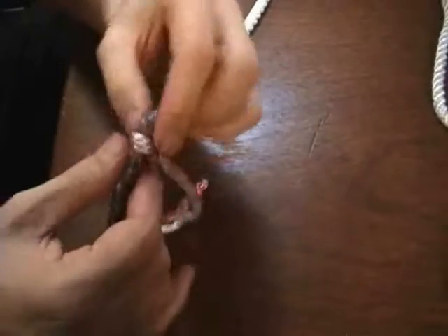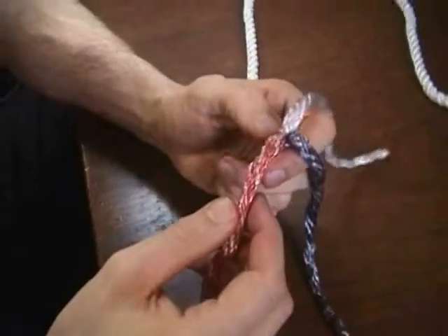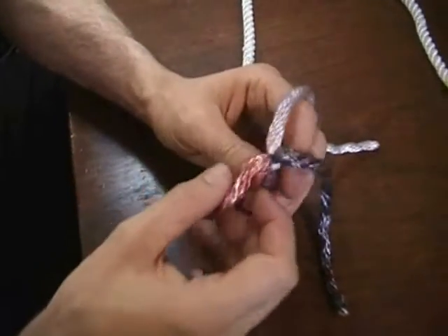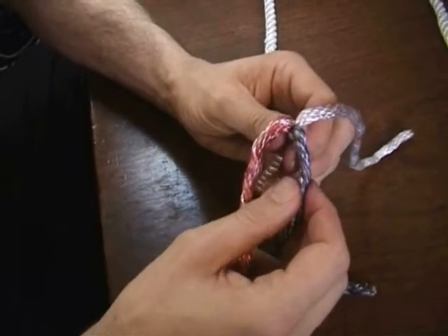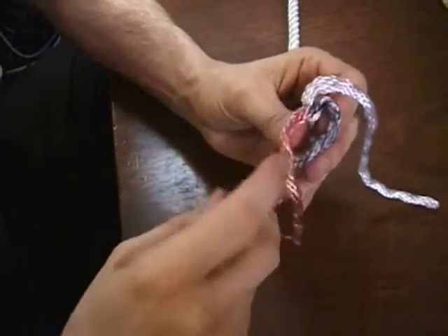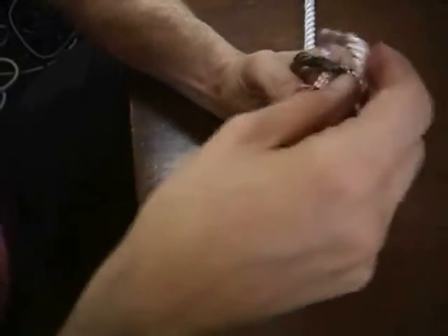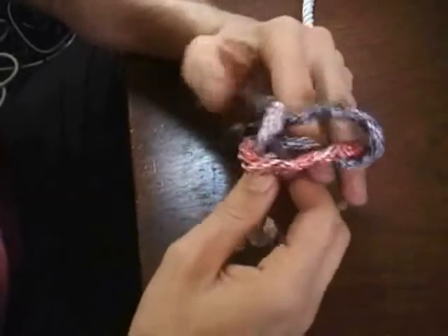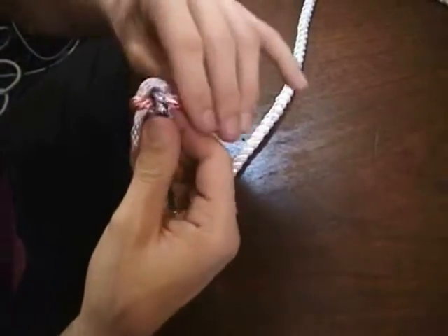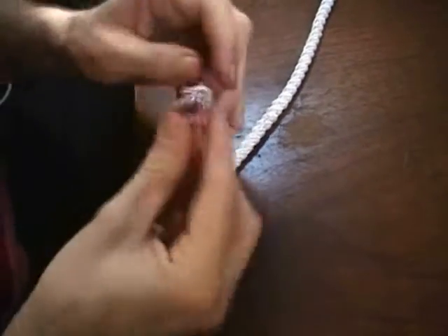I'll do that once more just to show how it's done. This crown knot is also going to form the basis for splicing this rope onto a ring or a shackle in a future video. So once again, each strand goes over its neighbor and points downwards—it doesn't matter which one you start with. The next one goes over its neighbor and points downwards, and this one goes over its neighbor and points downwards. Carefully work them all up, trying to keep a little bit of twist in the rope so it maintains its shape.